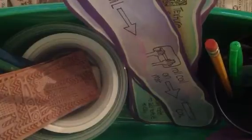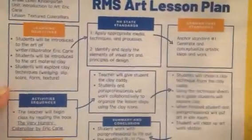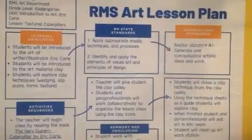Caddies are designed for paraprofessionals and students who work with paraprofessionals. But how you use the caddy will change based on your students' individual needs. The first thing that you will find in the art caddy is going to be the lesson plan.